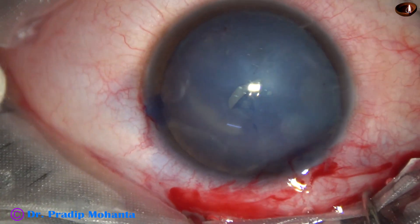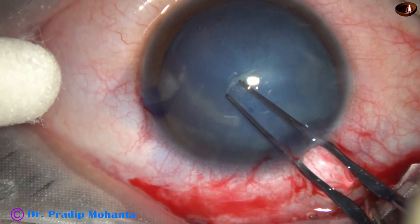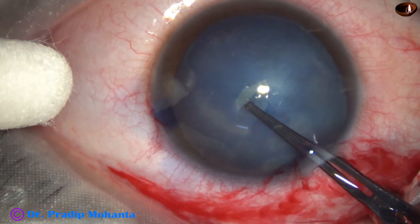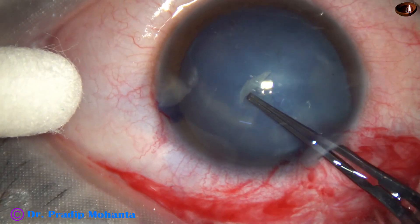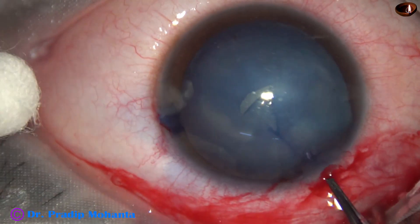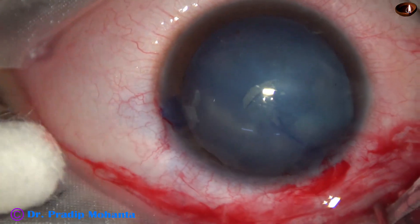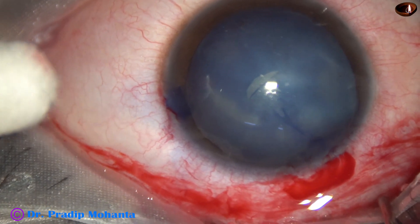He said that in such cases where there is a rupture of the posterior capsule in a young patient, we must not do hydrodissection. After capsular access, we will just aspirate the cortex with a Simcoe cannula or bimanual irrigation-aspiration. We will not do hydrodissection.